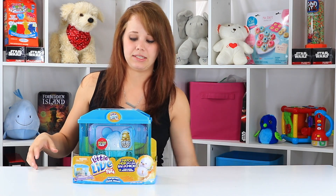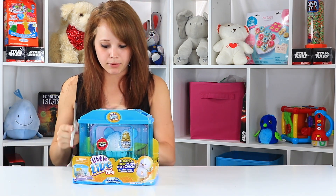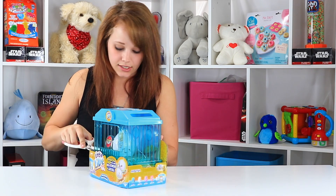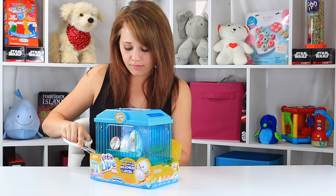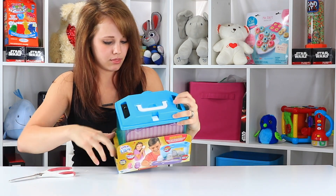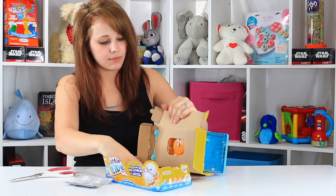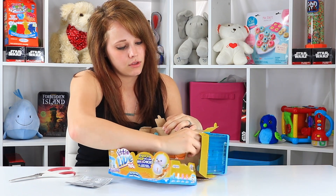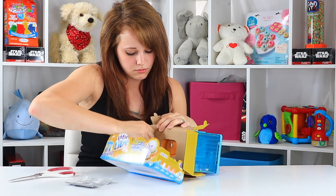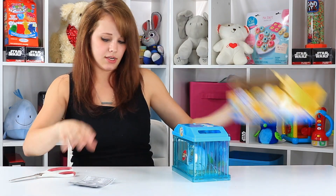So without further ado, let's go ahead and get it opened. I brought my scissors out to make quick work of this, because I see lots of little rubber bands holding this in the package. There's a piece of tape here and here. We've got our instructions for use, and then there's a bunch of twist clips in the bottom.